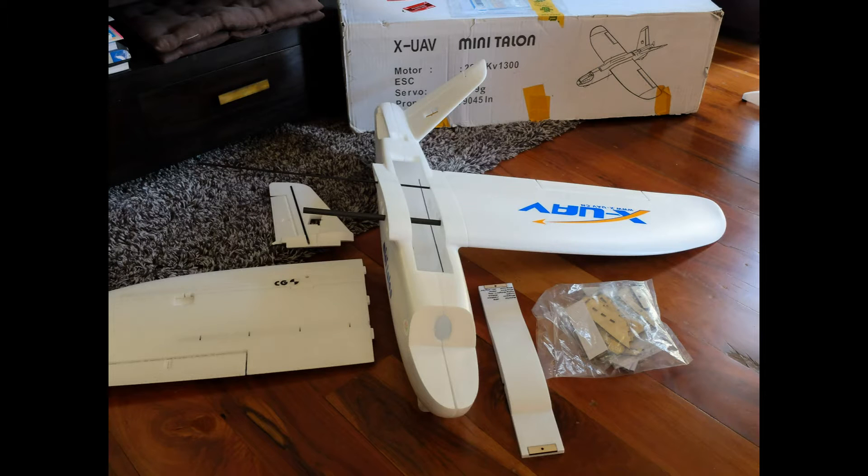Hi, this is Zach and I'll be doing an unboxing video of a new XUAV Talon Mini that I've just received in the mail.